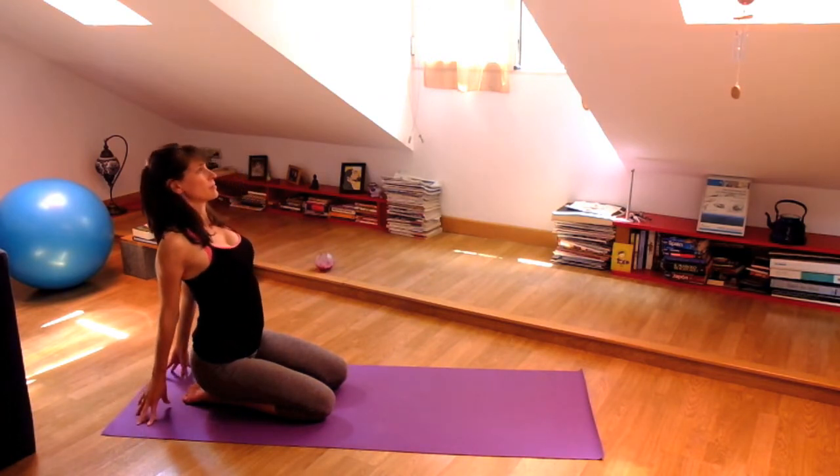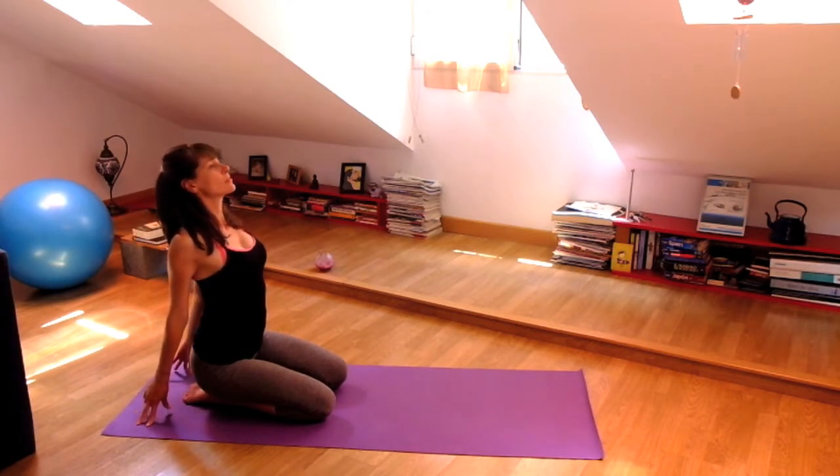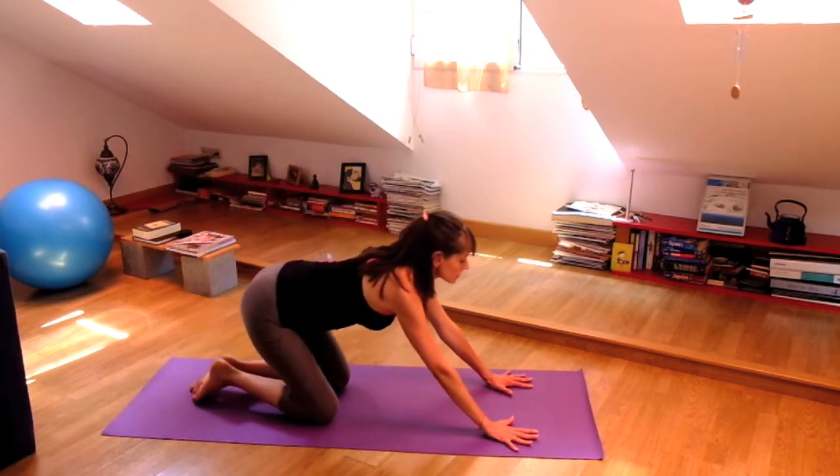Fingertips behind you, open your chest. Inhale. And when you exhale, hands come forward and melt back to downward dog.